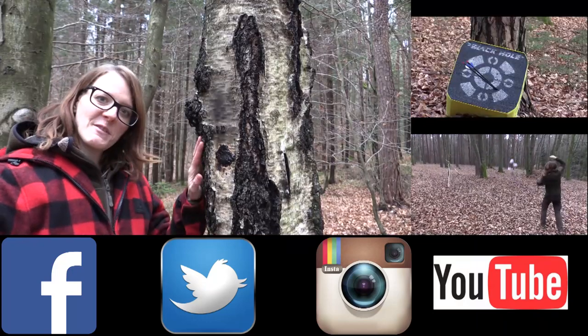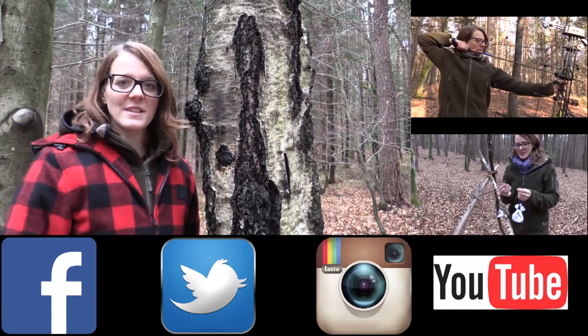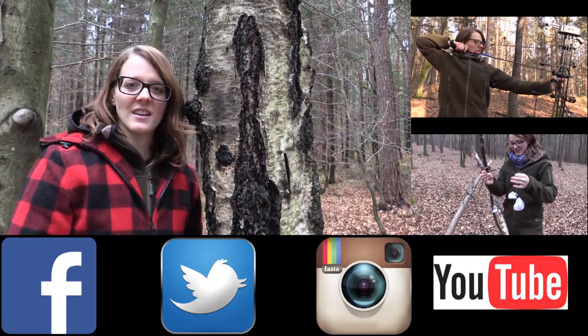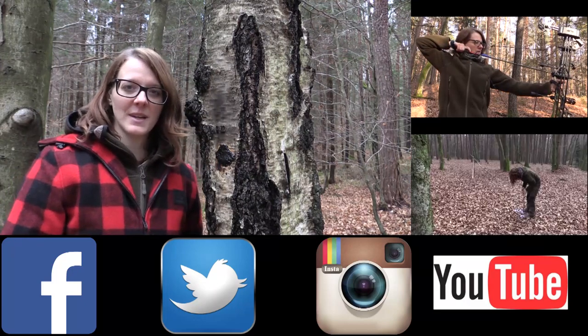I want to thank this tree for giving me birch sap, and I want to thank you guys for watching. Please check out these videos here, follow me on Facebook and Instagram, and stay tuned till next time. Bye!